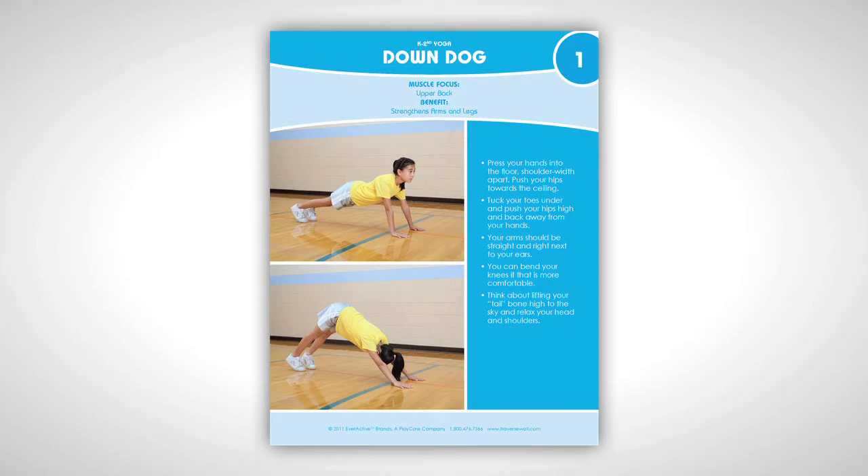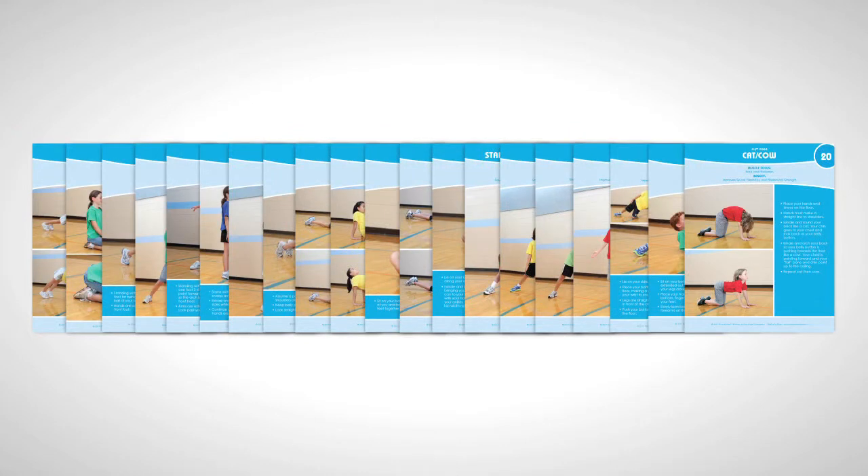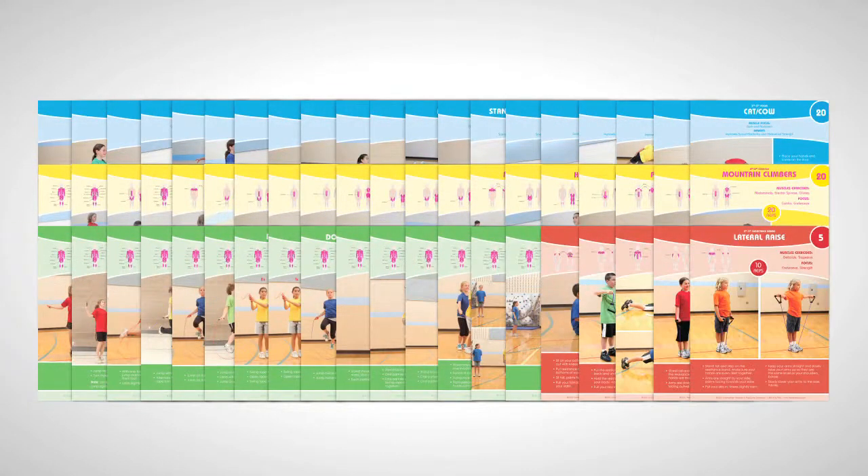Also included in the packages are exercise cards. These cards, which are referenced throughout the 75 activities, demonstrate how to perform a variety of different exercises. They feature both written instructions and easy-to-follow pictures. The Kindergarten through 2nd grade package comes with yoga cards. The 3rd to 5th grade package has yoga, exercise, jump rope, and resistance band cards.